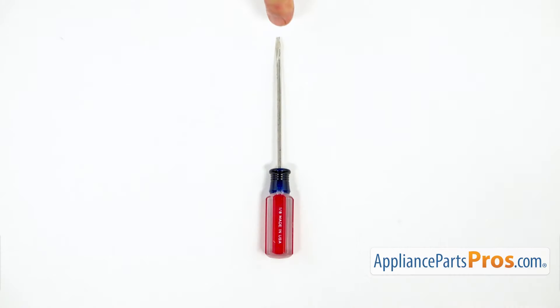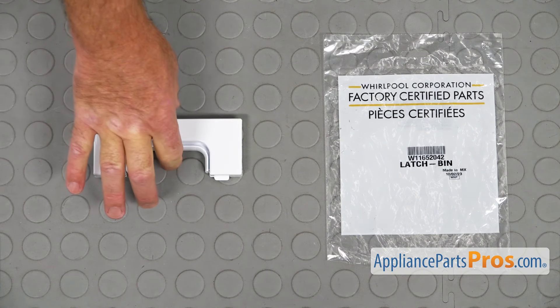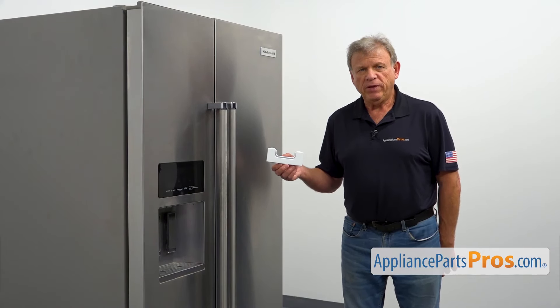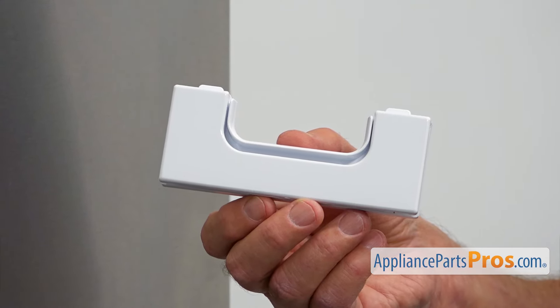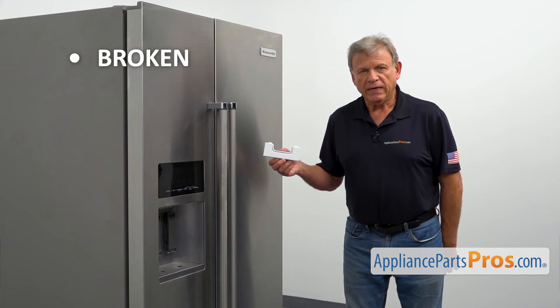For this job, we're going to need a small flat-blade screwdriver. When you open up the package, you're going to get a new ice bin latch. This ice bin latch is mounted at the top of the ice bin inside the freezer door — it keeps the ice bin latched in place. The main reason to replace it is if it's broken and won't keep the ice bin in place.